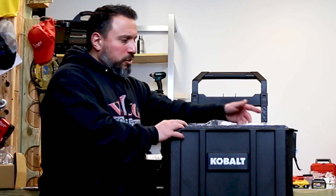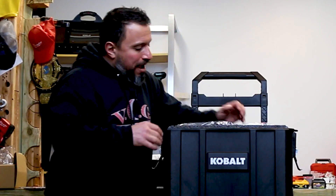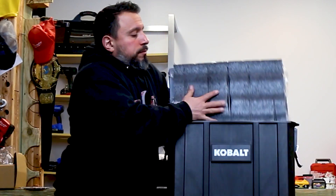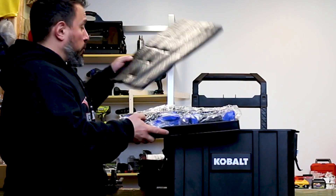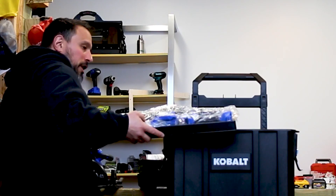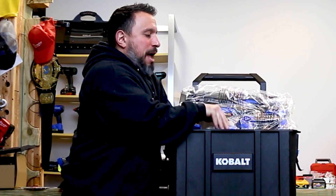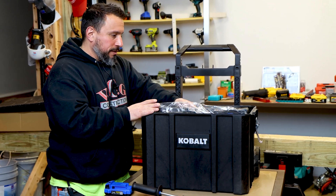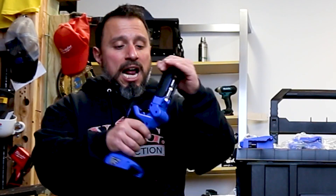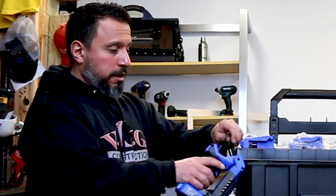Some people will take out the blow-molded inserts and just throw the tools in the box. They have the tools situated with a piece of foam, but I honestly can't see myself putting that foam back every single time. That said, I really like the form factor on this work light — I like the articulating head, and it has a little hook so you can hang it from all kinds of things.